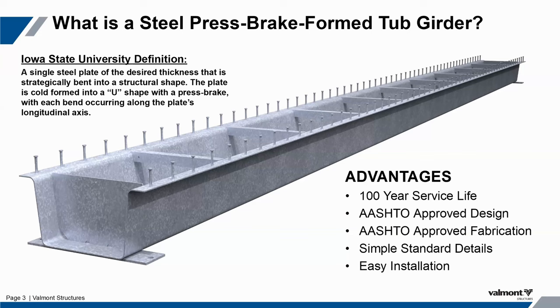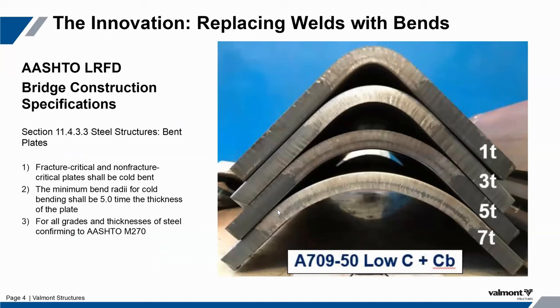This is a very easy installation. There are lots of soft benefits that I'll go through briefly, and it's open source and non-proprietary. Anyone with an AISC cert and a press brake can fabricate these. ASTM allows a 2.25T bend when bending this base material, but we actually follow AASHTO's much more gradual bend directive of a 5T bend. We do that to ensure that we don't fracture that base material during the bending process, and that also allows for a category A base plate fatigue detail.